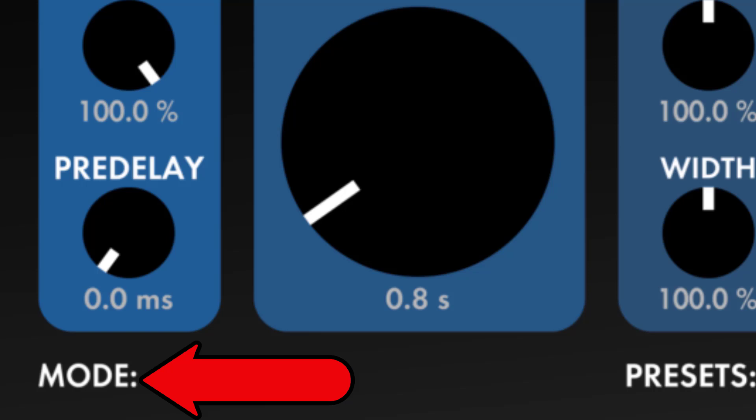Radium: a chamber-plate hybrid that uses the equivalent of two parallel mono plates to preserve the stereo image of your input signal. Lithium: a lush chamber-plate hybrid, with a unique approach to the stereo image that is inspired by the stereo chambers found in some recording studios. Helps to preserve the input panning of signals, while still having a realistic fill of the stereo image over time.